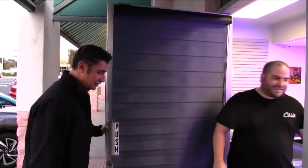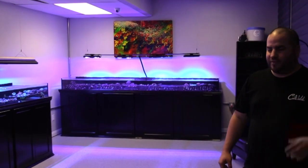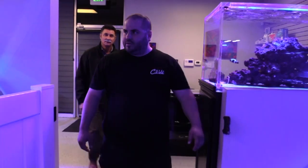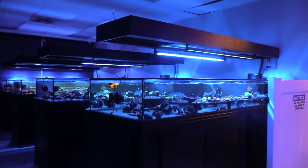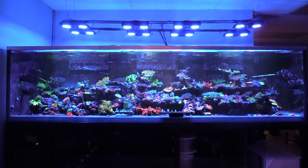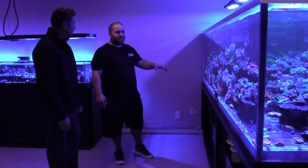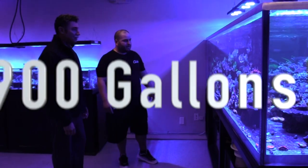We're back! Wow dude, you guys have grown! Yeah, this is our retail area. They've got a special surprise for you. So this is our farm area. Whoa, this is our big boy right here. How many gallons is this? So this guy is about 700 gallons of the display and total water volume about 900.